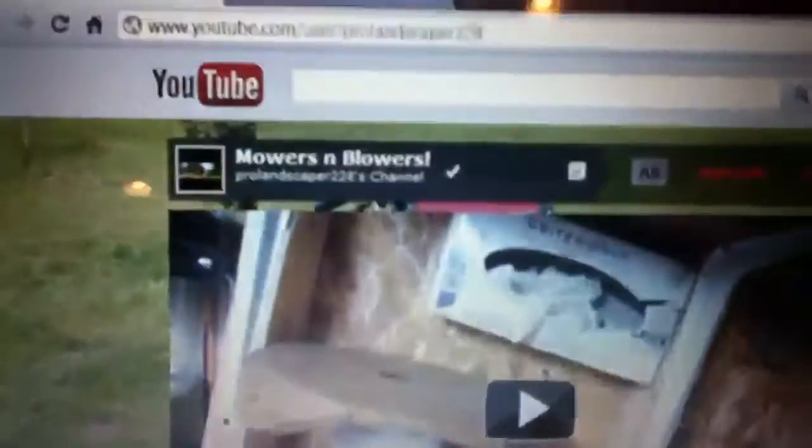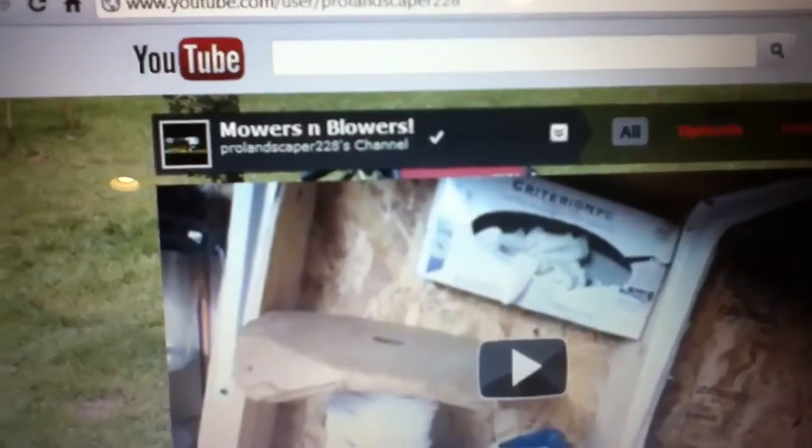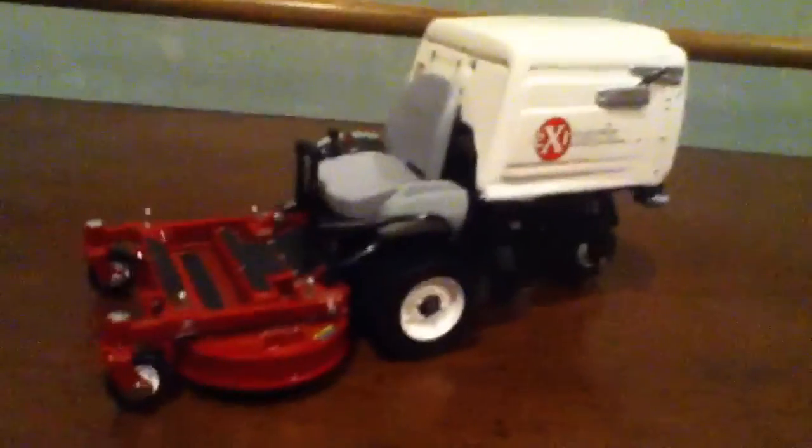Hey YouTube, I'm doing a video request here for ProLandscaper228 — you guys can go check out his channel. He asked me to show this XMark Navigator model I have.